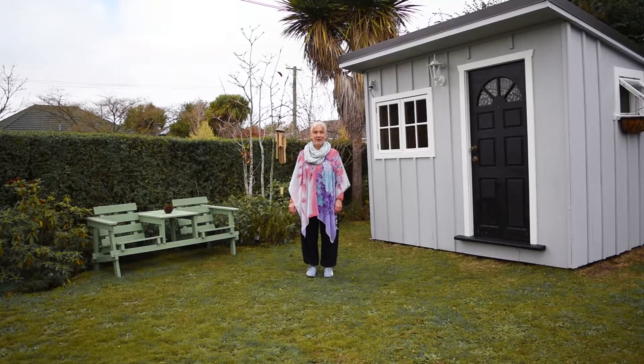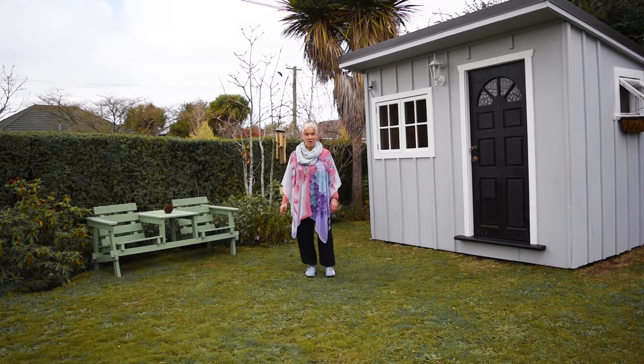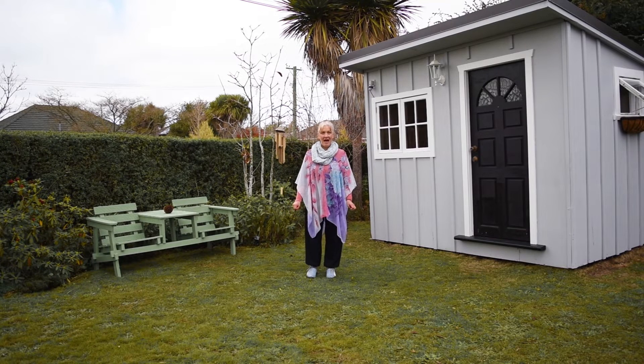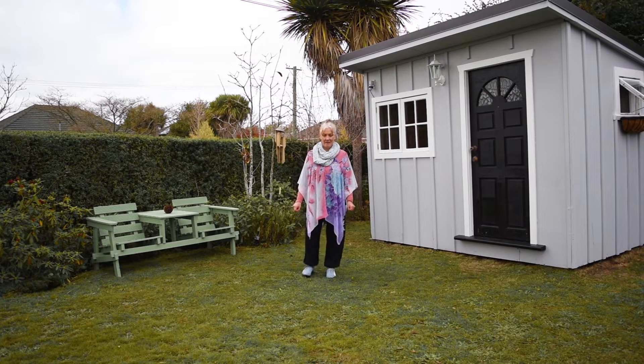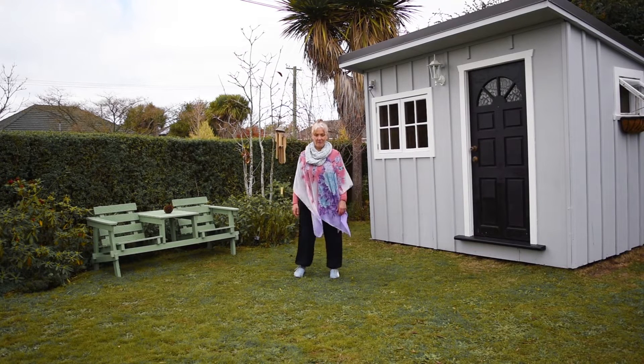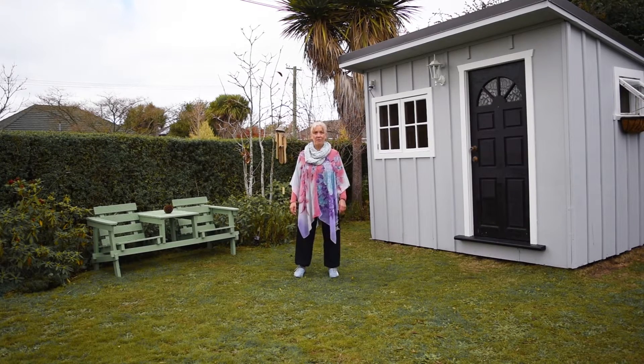Hello, I'm Rose and my company is taichiwellness.co.nz. I'm going to do some silk reeling today, which is a very old form of qigong and the basic movements for the Chen style. Sometimes it's called tai chi qigong. I'm just going to go through some of the basic movements and then we're going to go through into the form.